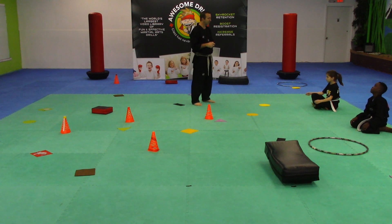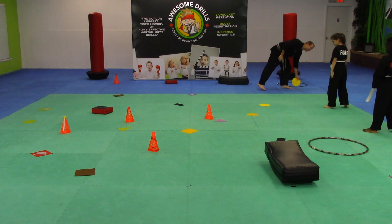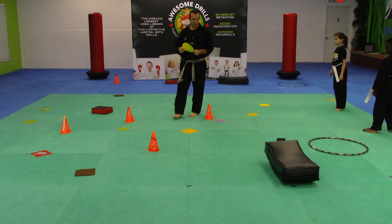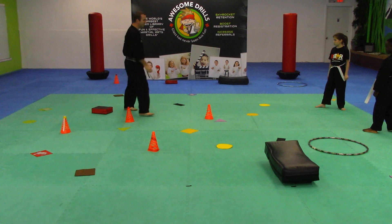Are you ready? Go ahead and stand up for me. Turn your body sideways. Remember, you can only grab one at a time, you can only shuffle, and they all have to be picked up within 15 seconds. Ready? On your mark, get set, go.